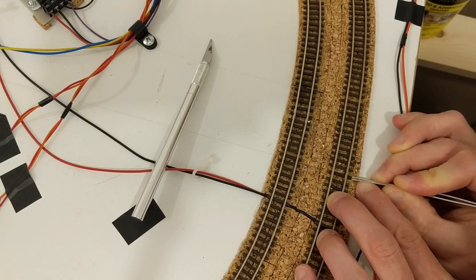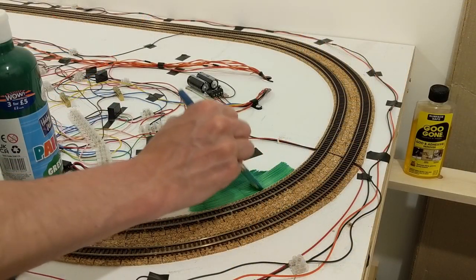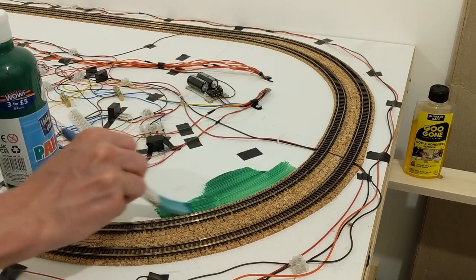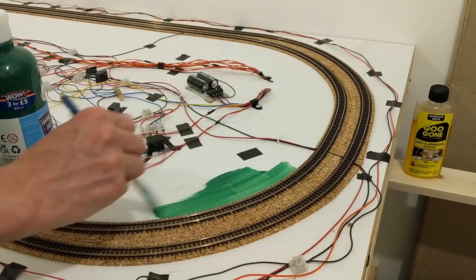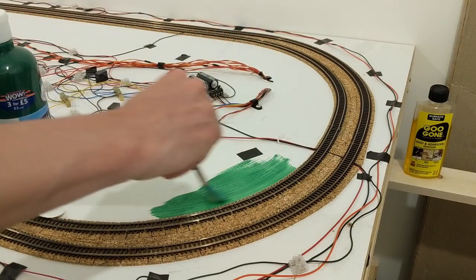Before I got started on the ballasting, I decided to paint the nearby ground green, in case there are any gaps where the land meets the ballast. I bought some cheap paint and cheap brushes for it, and combined with my lack of painting experience, the result looked pretty bad. I also remembered that it's too soon to be painting any ground, so I stopped before getting very far.